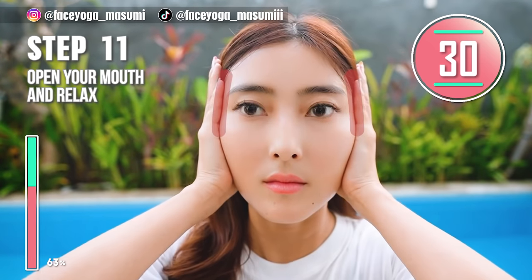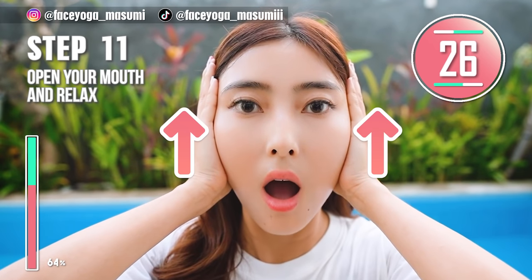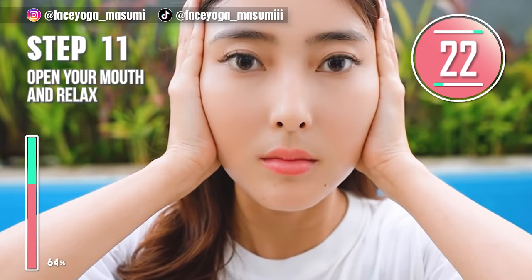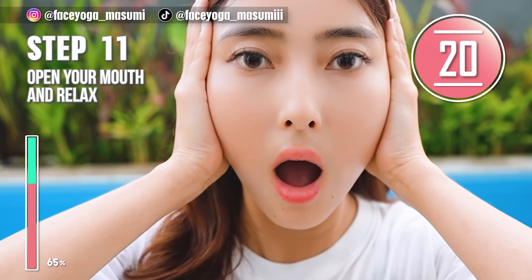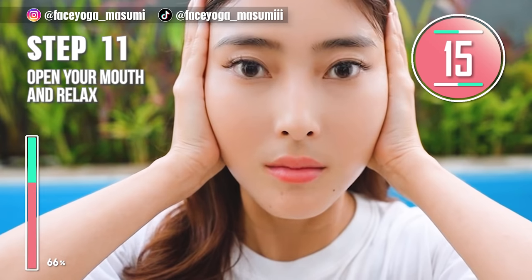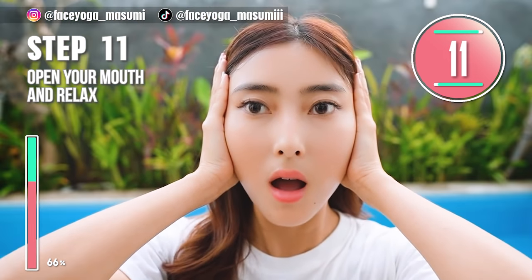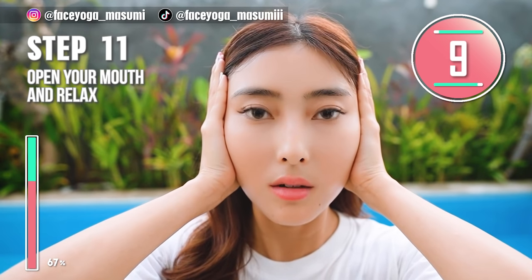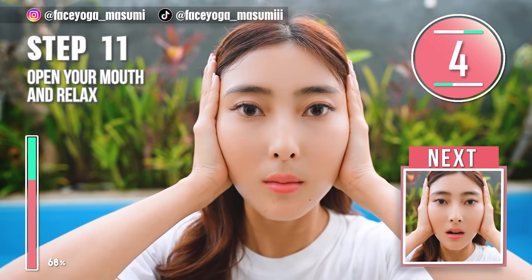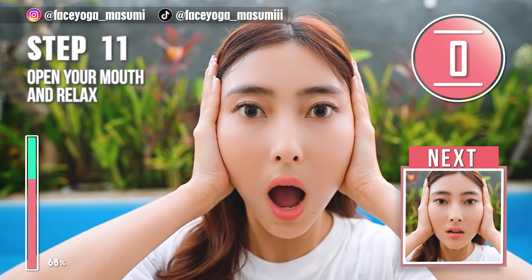Place your palms on the side of your face and then open your mouth and relax. Repeat this movement. When you do this, please relax your chin area. And also, if you can, please try Miu Wing while doing this exercise. We have 10 more seconds. Release.